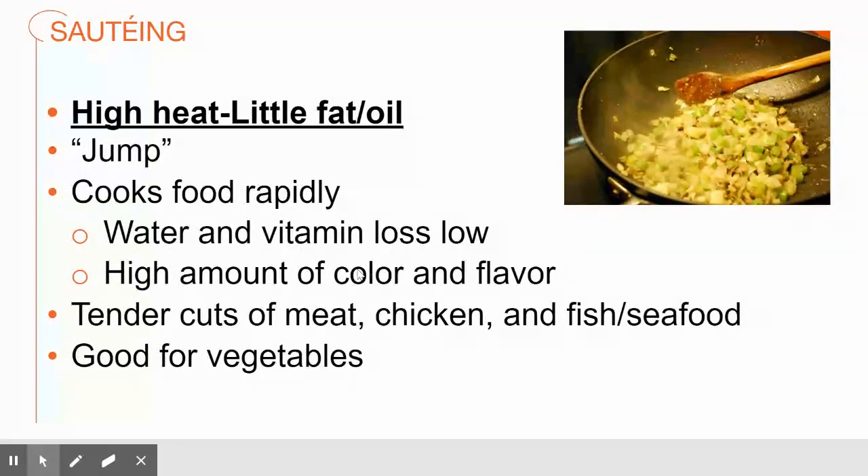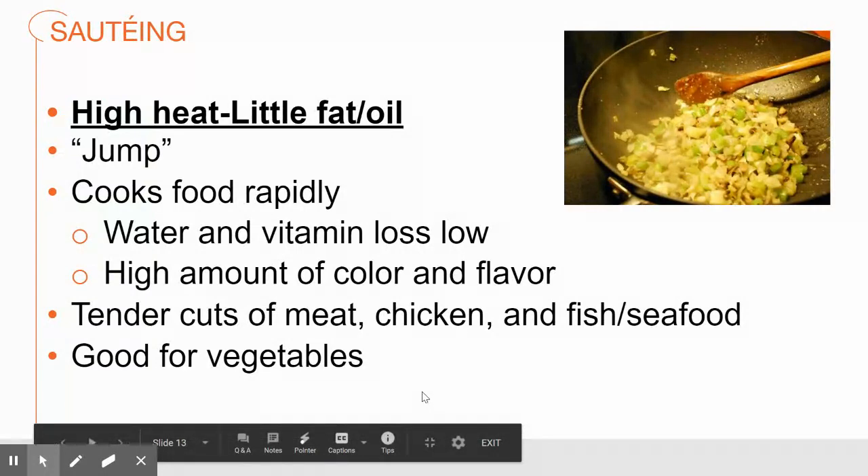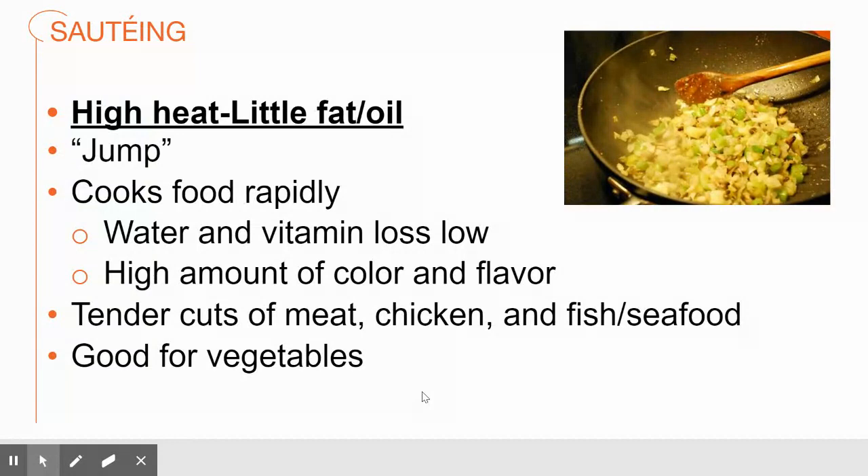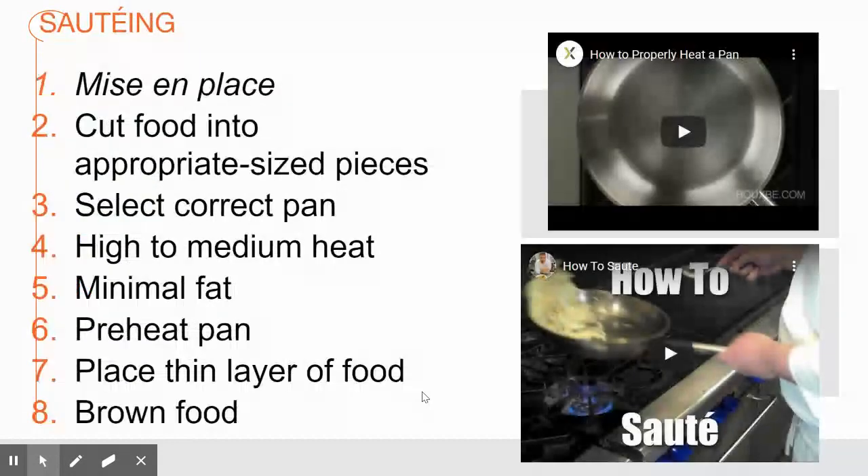Sautéing is going to keep water and vitamins, develop a lot of flavor, and keep a lot of color on those items. This method is only for tender meats, fish, seafood like shrimp, and it's also good for vegetables.